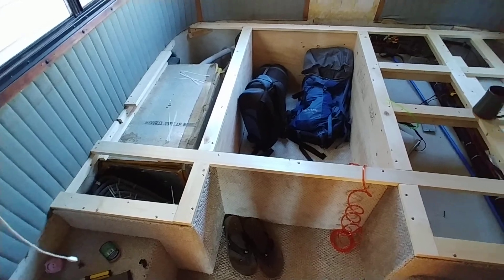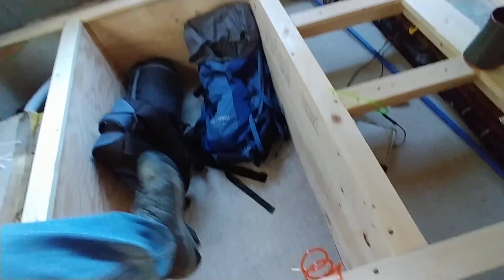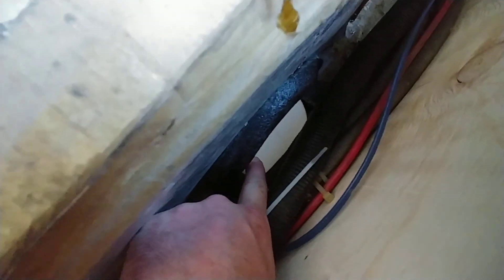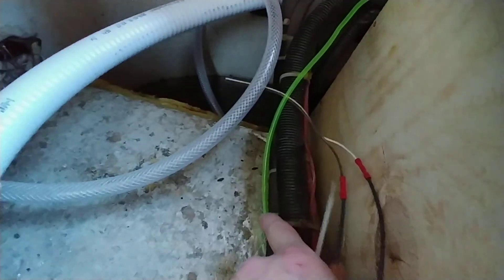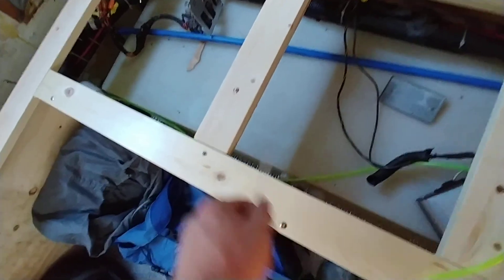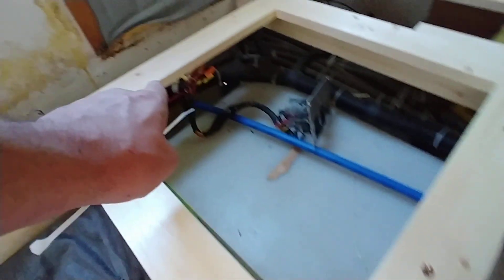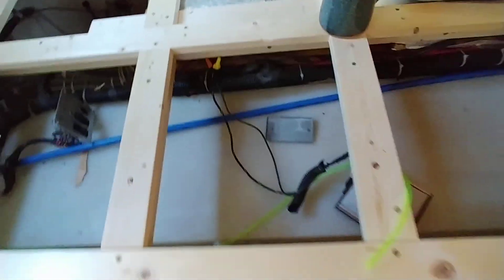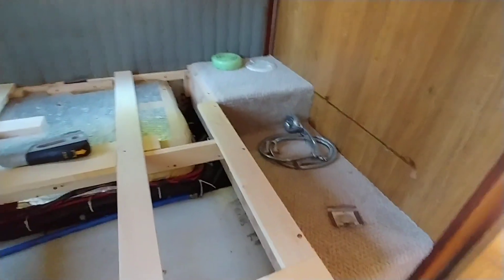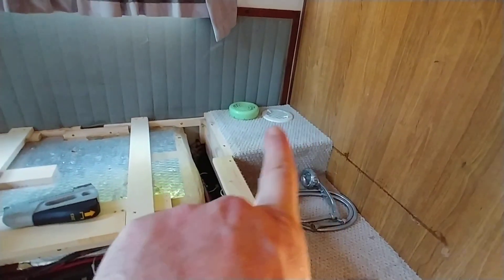I've got the bed torn apart so I can run the fuel line for the diesel tank. You can see the corner of the tank right there — I had to cut into the cabin just a little bit to get it to fit. You can see the green fuel line goes up around the back, and I'm going to bring it up next to the water tank and run it along with the rest of the wiring around the outside of the water tank, zip-tied into place.